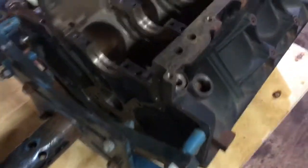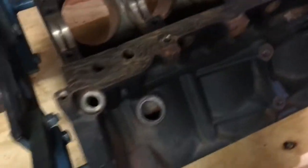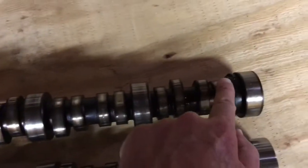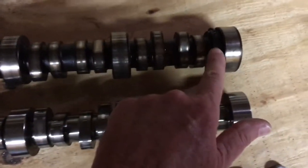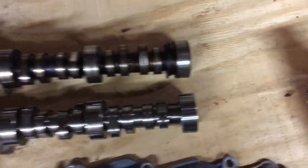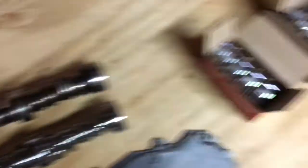This is a 2004 LM7, and like all LM7s it has a rear cam sensor. There's a hole right down here — that's where the cam sensor goes in, and it picks up on this reluctor. Here's the cam that came out of this engine — the reluctor, or trigger wheel, is right here, and that's what the cam sensor picks up on. On the LM7 the cam sensor is in the back of the block.